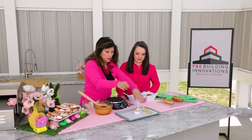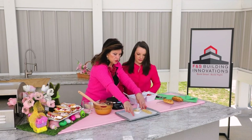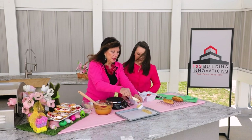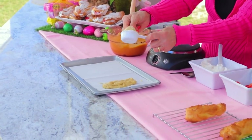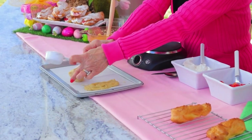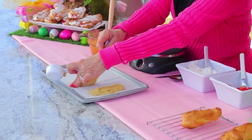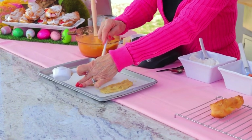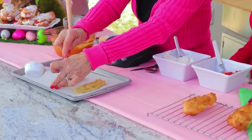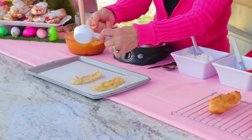Then you take a cookie sheet and line it with parchment. You're going to use a scant — meaning a little bit less than a full quarter cup — of dough. To make eclairs, you shape them into fingers, about an inch wide and about four inches long.